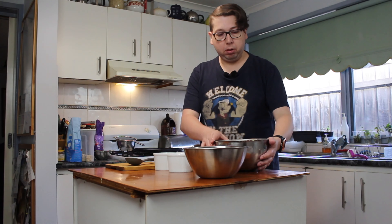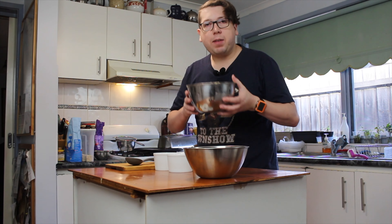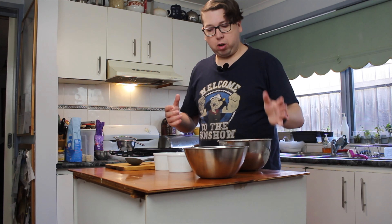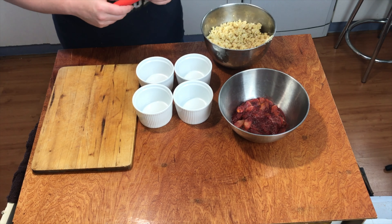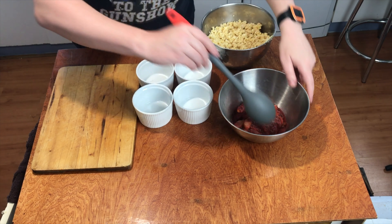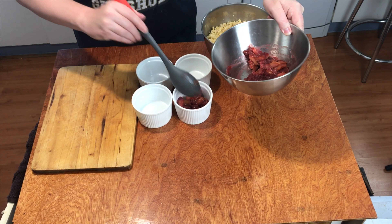I've got the oven set to 180 degrees Celsius. I've now finished my crumble and I've just drizzled on the top a little bit of vanilla essence to give it that vanillary flavor. I've got my stewed down fruit and my ramekins ready to go. Let's get these all ready to put in the oven.